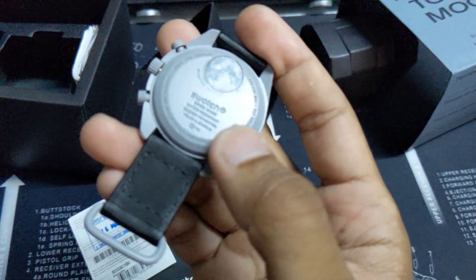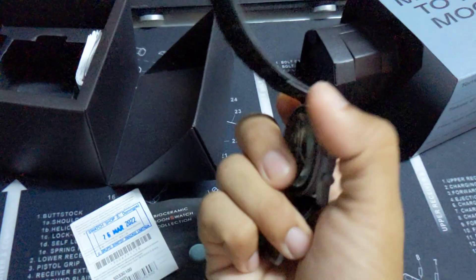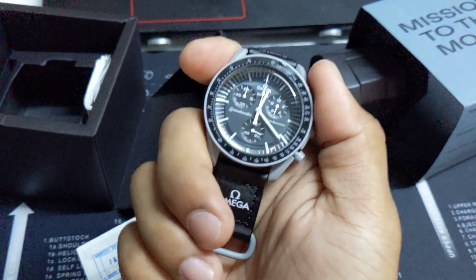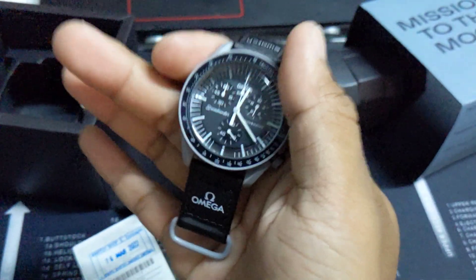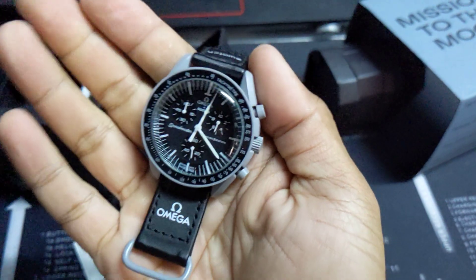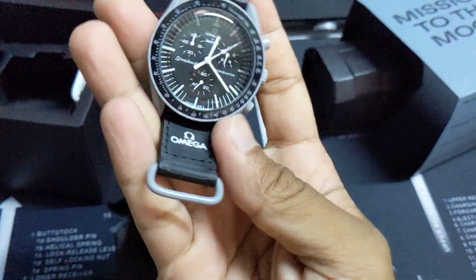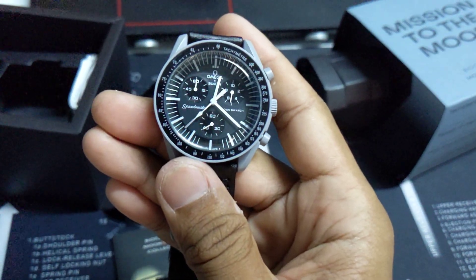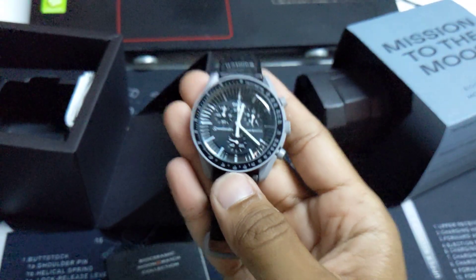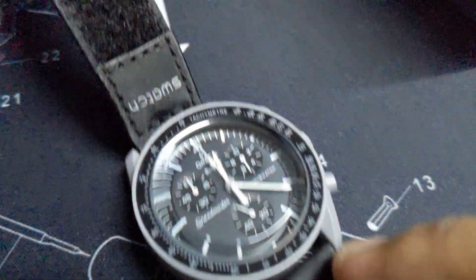Wow, surprised! So let's check the chronograph. If you have experience with a Swatch watch, the hand moves like a quartz, but this one moves like a mechanical quartz. Reset — oh my god, they made it. China made it. Let's look at how to identify the fake one from the original.